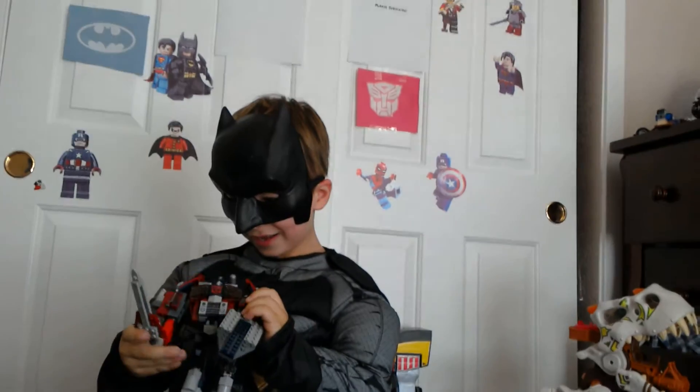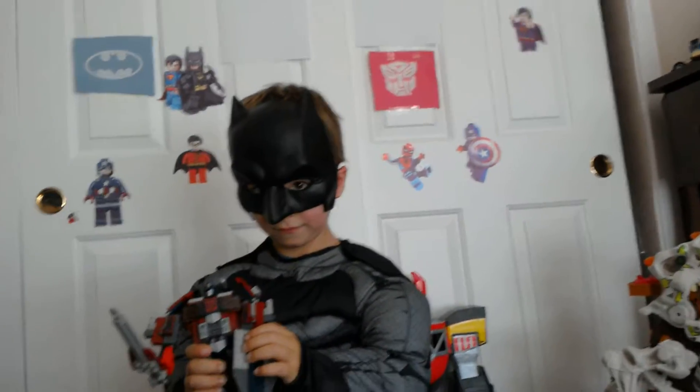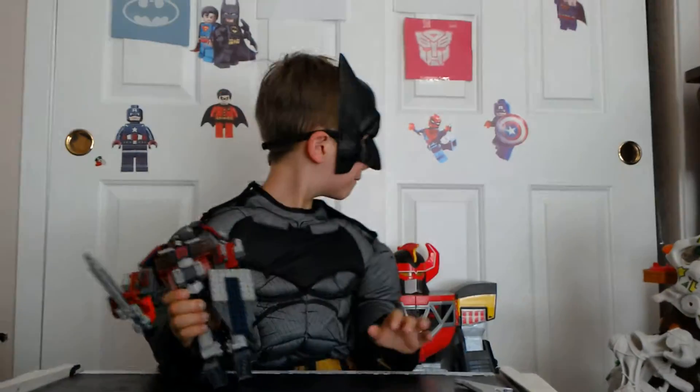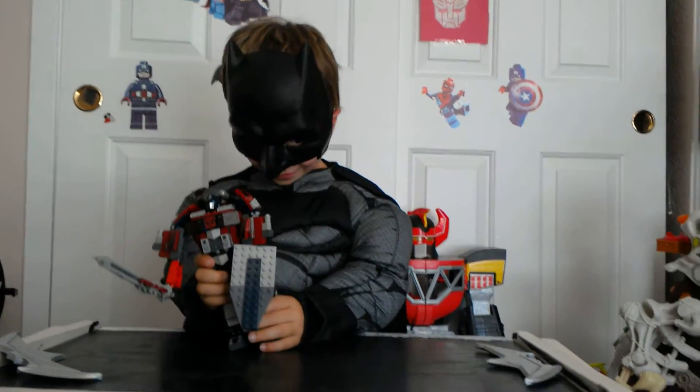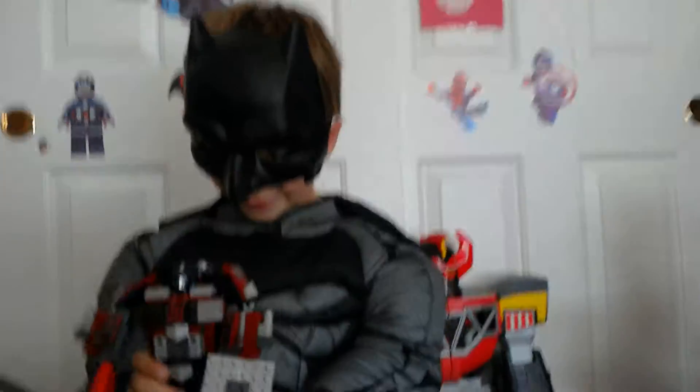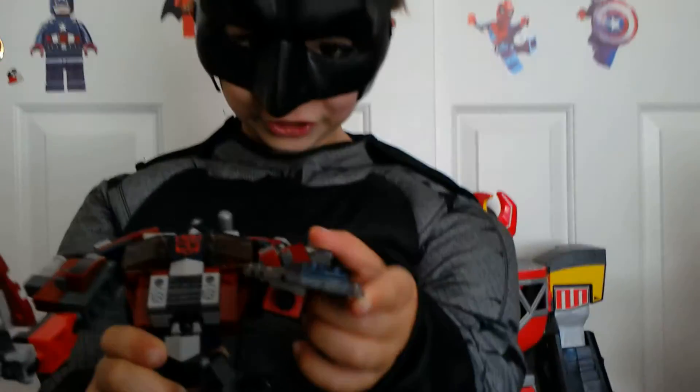And you have the sword. It's Batman — Lego Batman in the background. Anyway, sorry. Yeah, so we have the sword and this is a shield that looks like you got when you pointed it up.